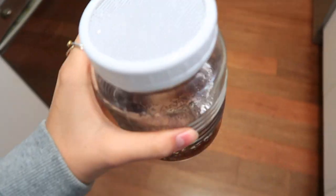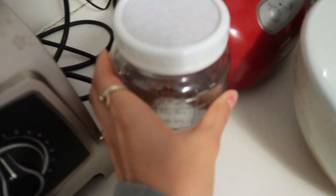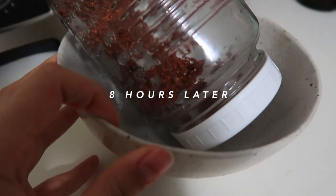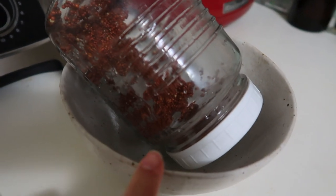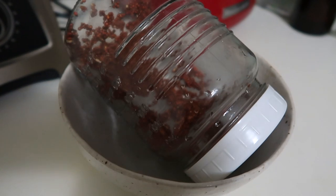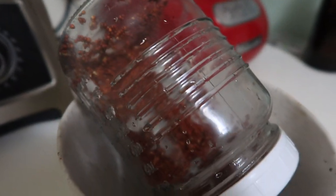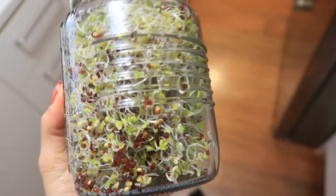I'm going to put the sprouts right here - it's slightly more dark. After eight hours I've removed all the water, given them another rinse, and put the jar upside down in a bowl to drain. I just have to rinse these seeds out three times a day for the next few days and we should have broccoli sprouts. About four to five days later, they have all sprouted!